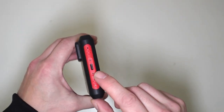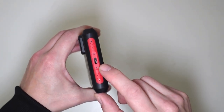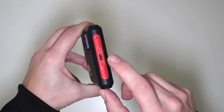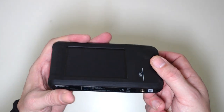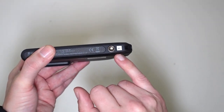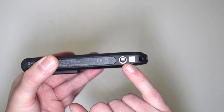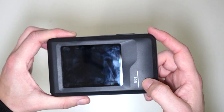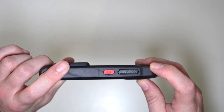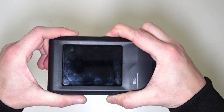Here on the side is where we power it up. We can transfer images over to your computer or we can just charge the internal battery up. Down here, which is pretty cool, it has a tripod screw, so we can mount this onto a tripod. This is the EO3 model, and I'm going to switch it on and show you guys a quick demonstration of how this works.